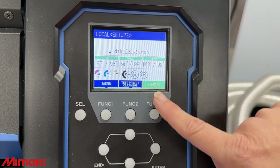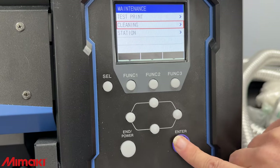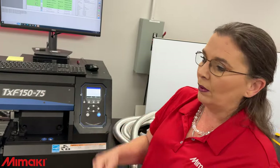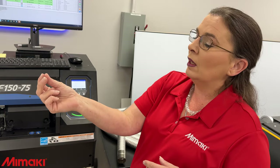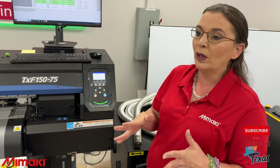Remote means if we put the machine into remote, it's ready to receive information to print. Before we get ready to print, we're going to run a cleaning. Under test print and cleaning, you push that and then push cleaning — I like doing a normal cleaning in the morning. What that does is inside the head unit there's a capping station and a wiper. There is a physical wiper that is a consumable you'll need to keep in stock — it comes in a pack of 10, they'll probably last you a year. The machine counts how many times that wiper has wiped the head and will indicate to you when it needs to be replaced. The machine is spinning a little bit of ink and wiping it off so it clears all nozzles and we're ready to print first thing in the morning.